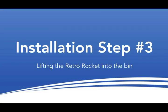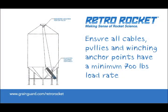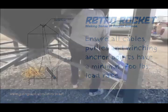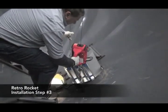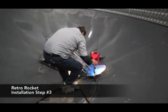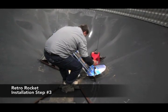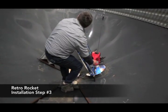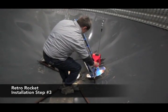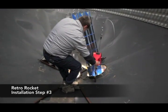Step 3: Lifting the Rocket into the bin. Before attaching the winch cable, ensure that the lift system has a minimum 700 pound load rating. While the RetroRocket weighs significantly less than this, remember, we should always take all necessary safety precautions and always put safety first. Now, while your assistant remains outside to steady the rocket, enter the bin and attach the winch cable to the eye bolts on top. With your assistant guiding the load, lift in a smooth, controlled manner using the winch.